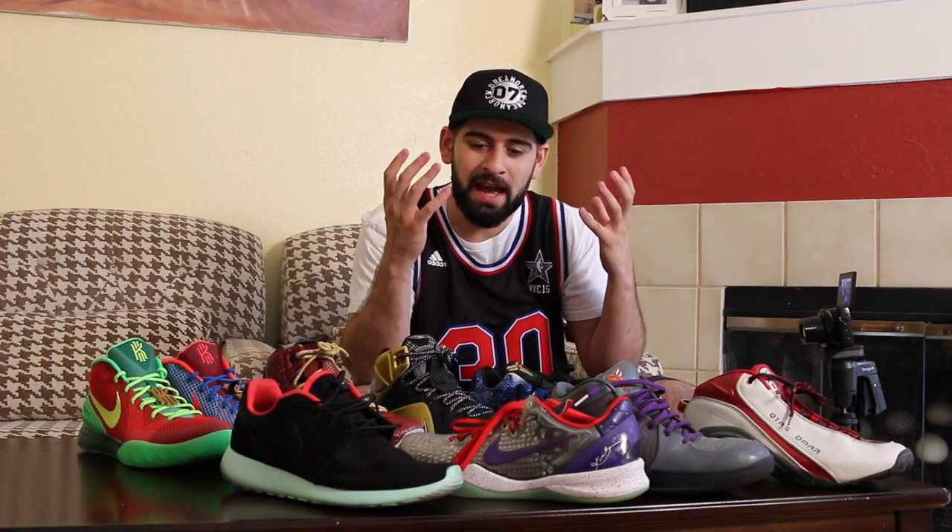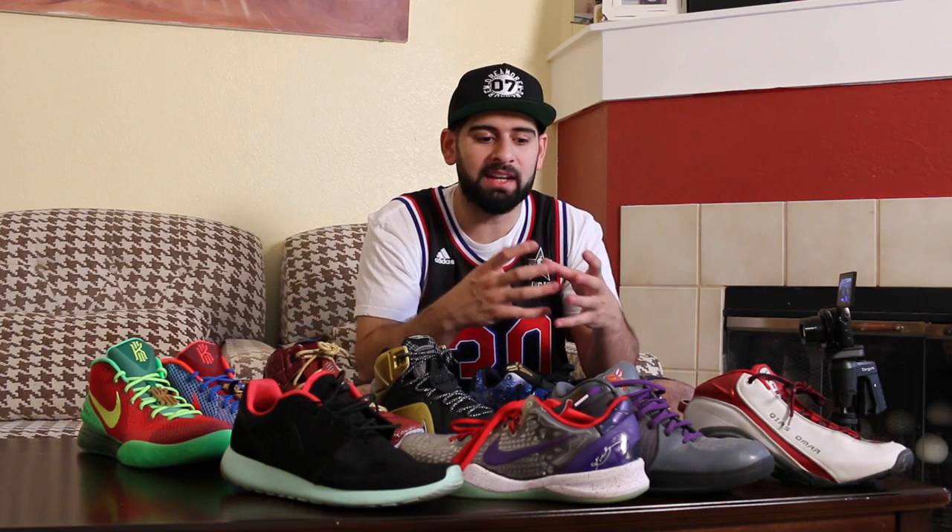You guys ready for this? As you can see, I've got a few different sneakers in front of me, and what all these sneakers have in common is that they are Nike ID. For some of you guys who don't know what Nike ID is — Nike ID is a service that Nike provides that lets people like me and you design our own sneaker with the options they provide, letting us customize the sneakers they have.